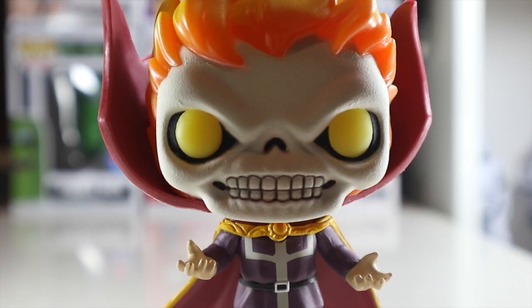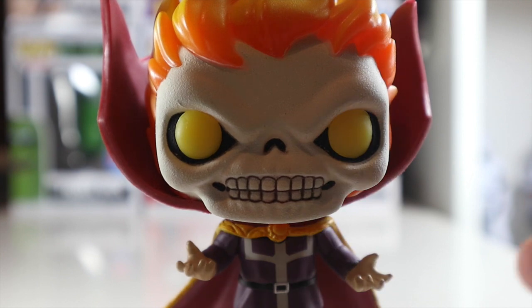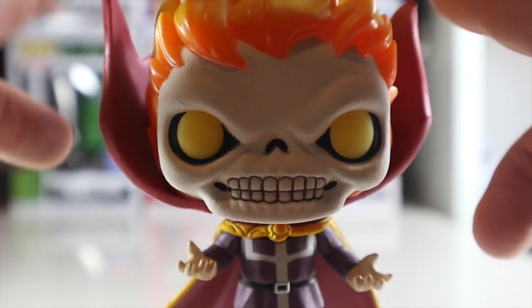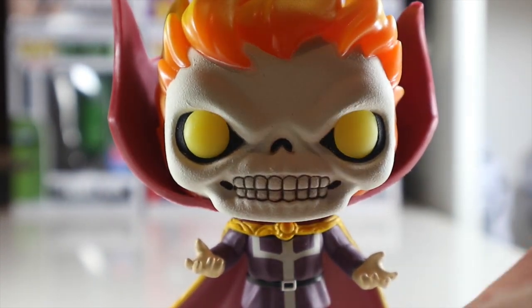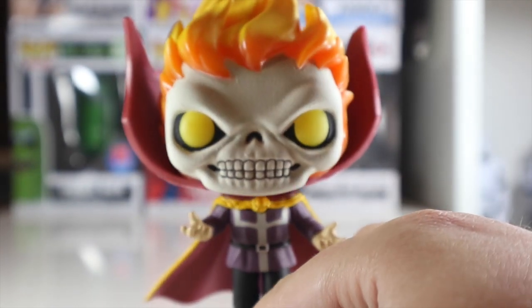I think this is one of their best pops. They didn't have many that I wanted to pick up this year at the Funko booth, but this was the one I really wanted and queued up for, and I'm so glad they had it. It was really worth the trip. I didn't pick up much at Comic-Con — you can check those videos out on my channel — but this was something I was really keen on picking up.